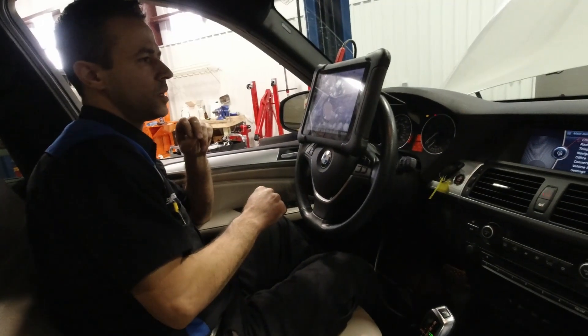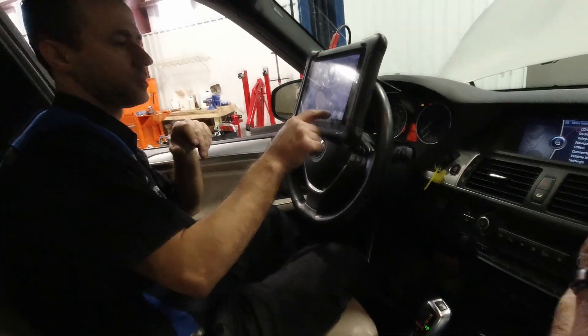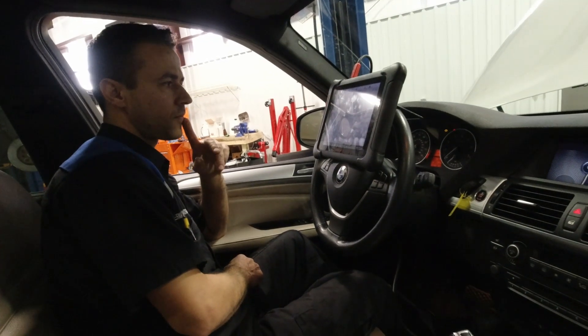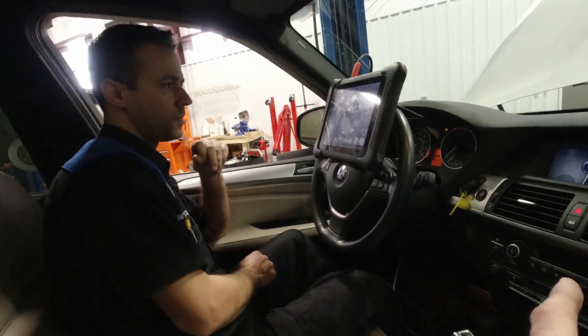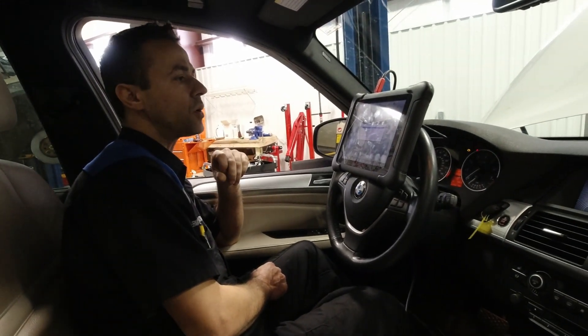Alright, walk me through this — I want to make sure I understand. You put the new salvaged DME in the car and it allows the car to start. But now you need to update the software on the car.